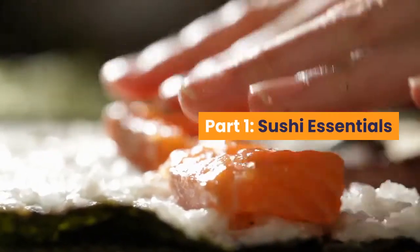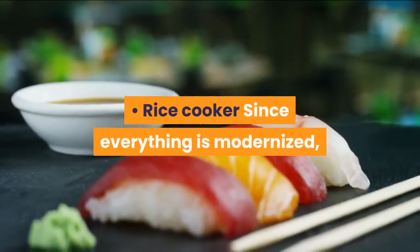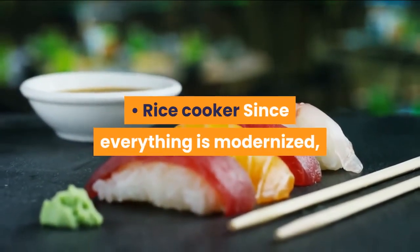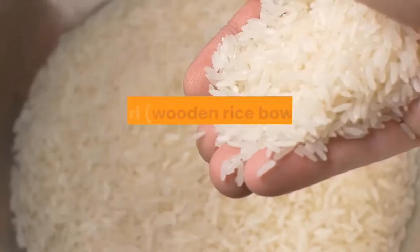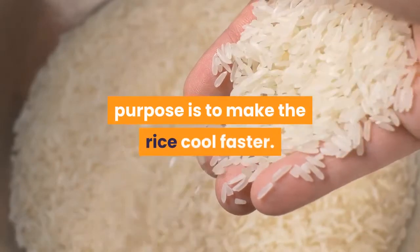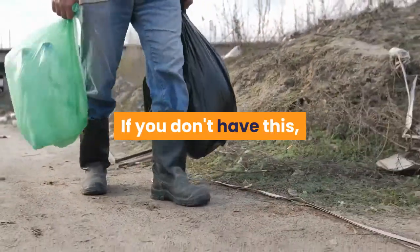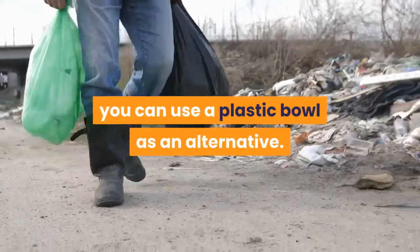Chapter 1: Sushi Essentials. Utensils needed: rice cooker — since everything is modernized, we will use a rice cooker to cook our sushi rice faster and easier. Hangiri, a wooden rice bowl — its purpose is to make the rice cool faster. If you don't have this, you can use a plastic bowl as an alternative.